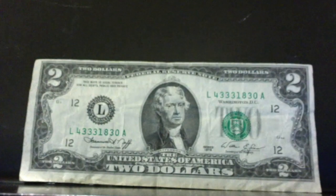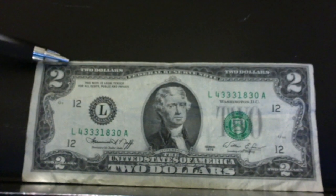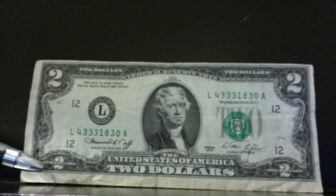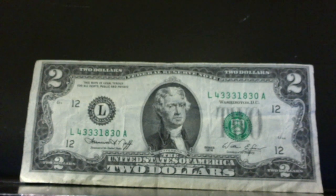And then we have miscut notes. This is a 1976 Bicentennial $2 bill, and you can see it's sheared off right at the very top, but down here there's a big white margin. I thought that was pretty drastically miscut.